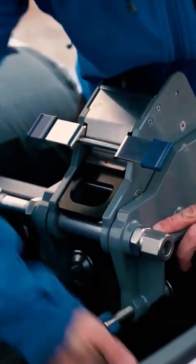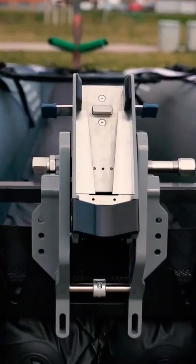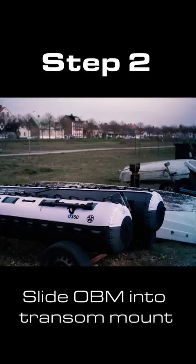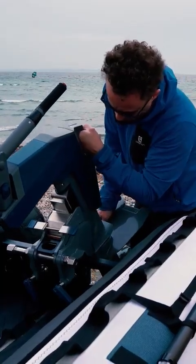See to it that it's fastened hard enough for your transom. Also see to it that the trim lever is in the highest position and that the metal surfaces are clean. Then slide the OBM down until it locks in place.